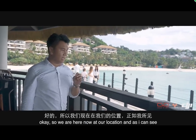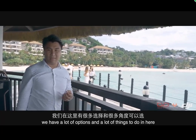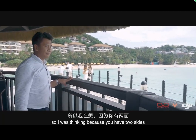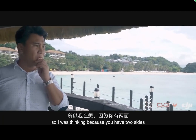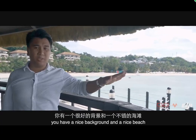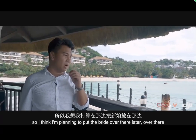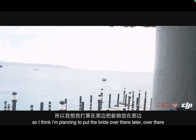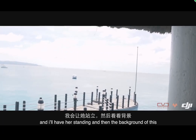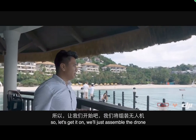We're here at our location and there are a lot of options because the place is beautiful. You have two sides — a nice background and a nice beach. I'm planning to put the bride over there, have her standing with this as the background. Let's get on with it.